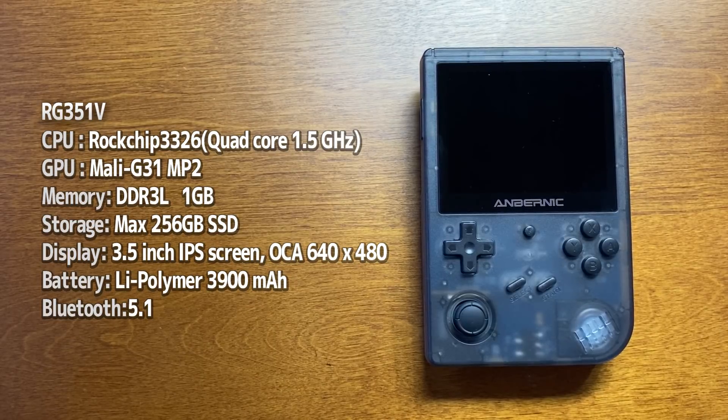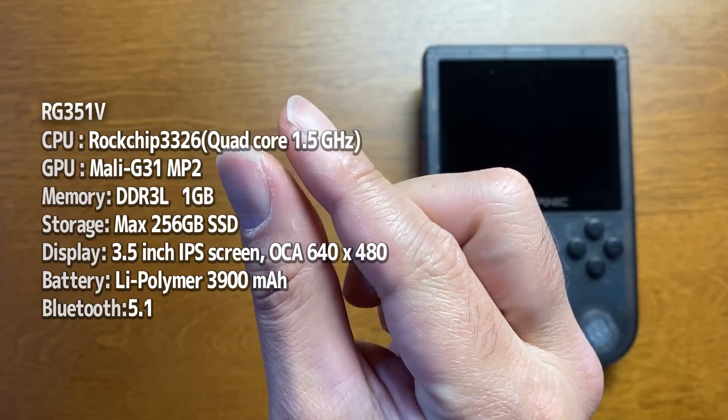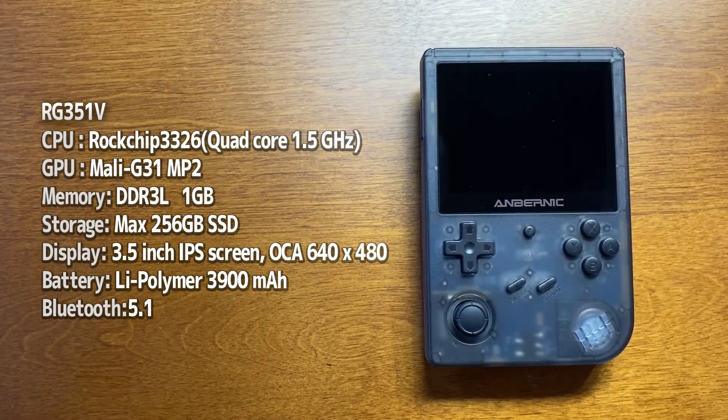こちらRG351VはアンバーニックのCPUはRK3326、クワッドコア定格1.2GHz、最大1.5GHz。GPUはMali G31 MP3。SDカードは最大256GBで128GBずつだと思われます。ディスプレイは3.5インチOCAスクリーンです。ガラスと液晶の吸着部分を限りなくゼロにしたから、ものすごく浮き出てるように出る画面ですね。解像度が640×480。バッテリーはリチウムイオン3900mAhということで、かなり多いですね。